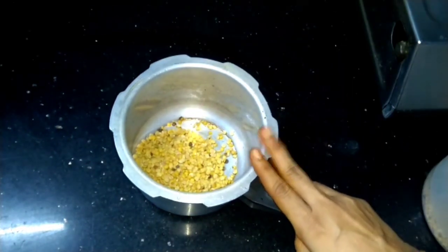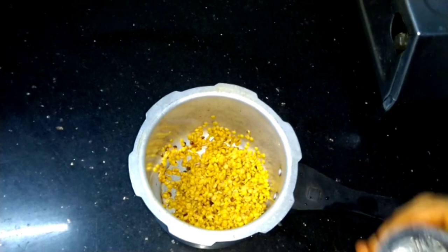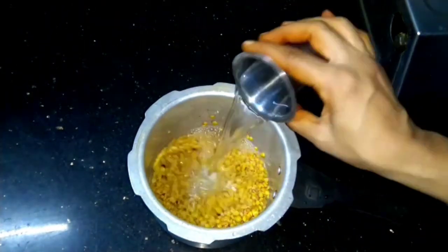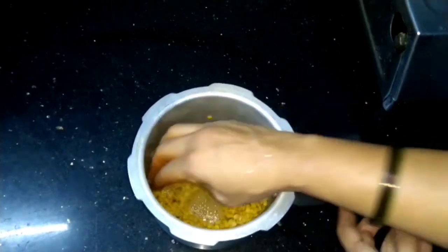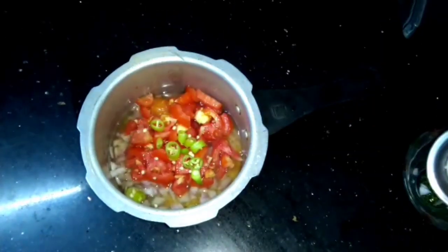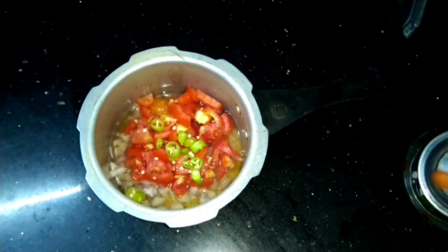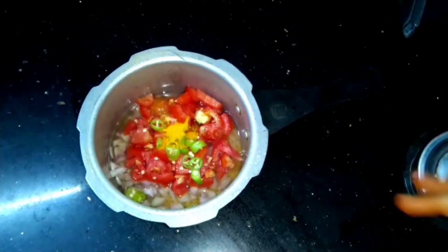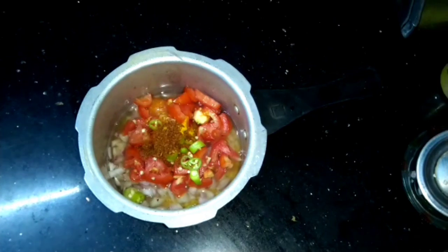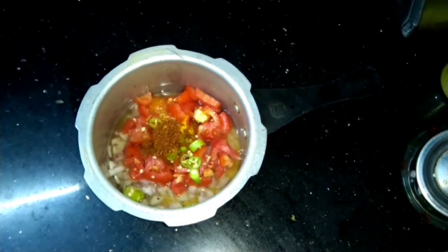We will take a glass. How many tomatoes are cut? Add these for less than 20 minutes. We will chop them in half. Add 1 small spoon, add 1-2 small spoon.